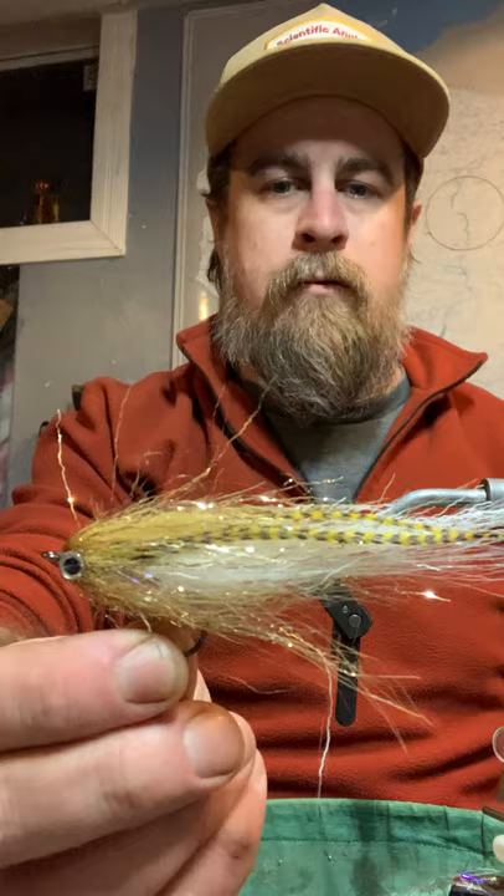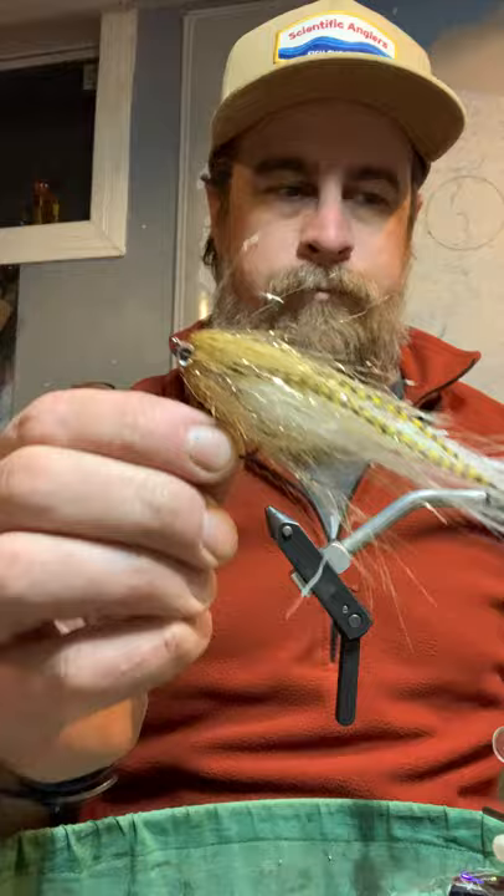It's been requested of me to show a little deceiver pattern that I've kind of been playing with. This is it. Just a real handsome little guy. I add eyes to them — you don't have to. They usually fall off pretty quick. I haven't really come up with a great way of adding eyes, so it's up to you.